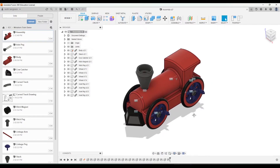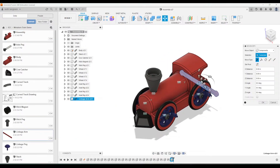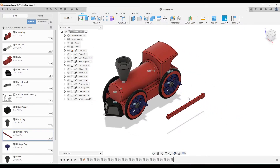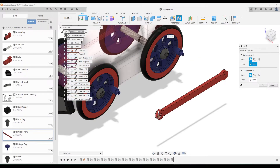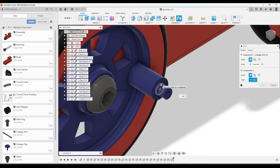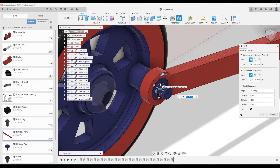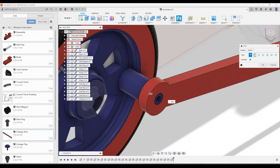That's all of the axle pegs. Go ahead and add the linkage arm part next — click and drag that part in. I'm going to do this side first, then rotate it 90 degrees and click OK. For the joint, click on the ends of these two pieces near the wheel. Click joint, click on this hole here, and click on the base of the cylinder. That needs to be flipped. Under motion, this should not be rigid — this should be a revolute constraint so that it can spin. Click OK.